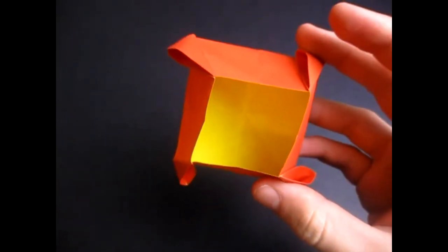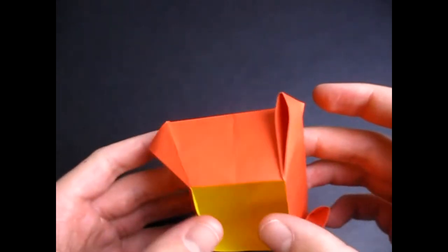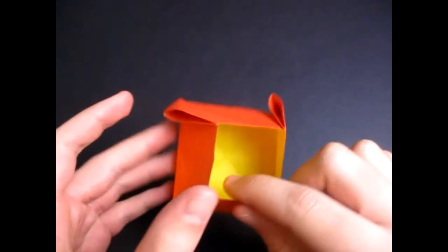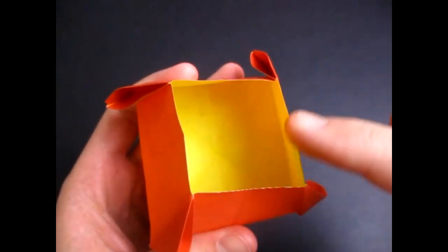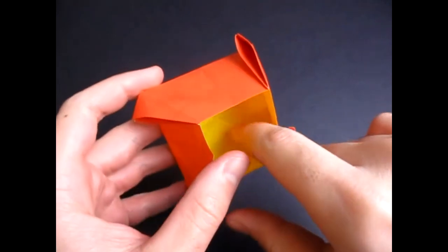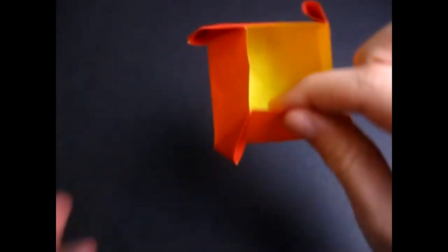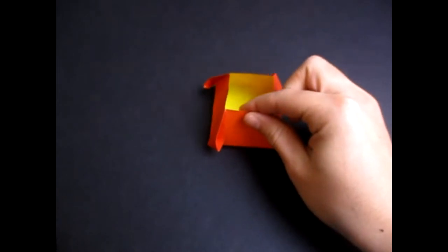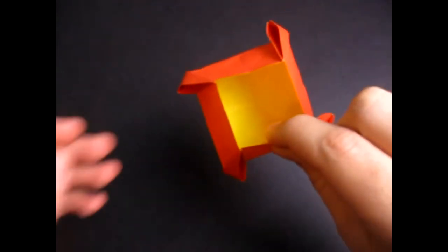Hey guys, what's going on? So today I'm going to show you how to make this new model I just designed. Check it out. It is a container, and what I like about this container is that the top right here is smaller up here, but the bottom of it is a lot bigger. So there's a lot of space inside. And the really cool thing about it is that you place it on the table like this, and if you blow on one of these flaps here, it spins just like that. Isn't that cool?